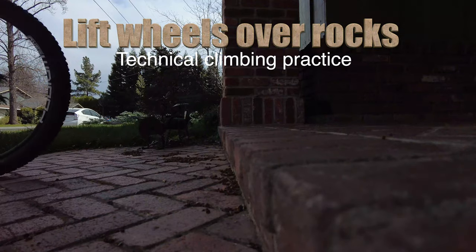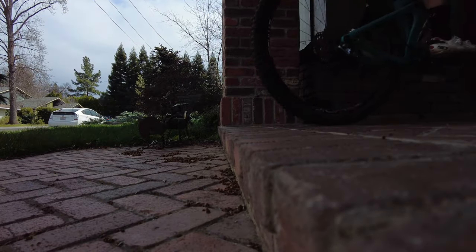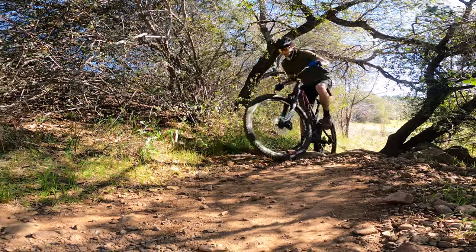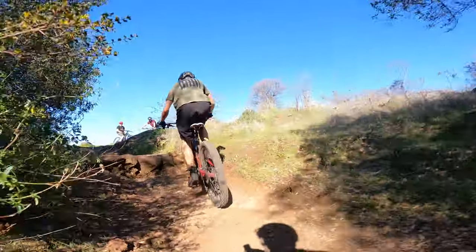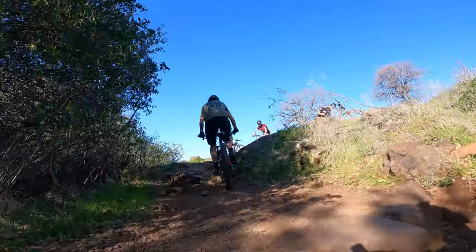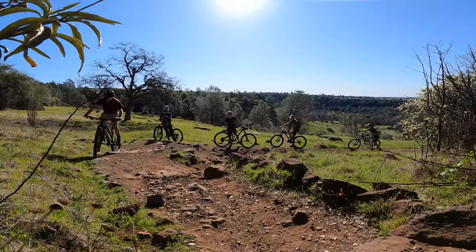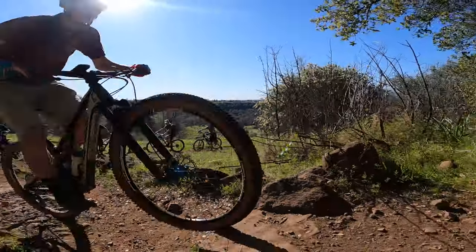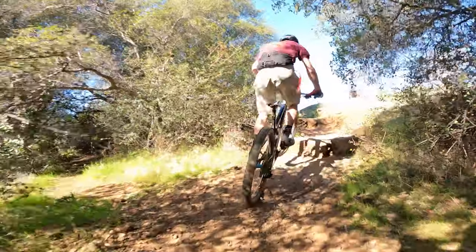I thought I'd make a video about a few climbing techniques that might be helpful. The first thing is about lifting up your front and back wheel over obstacles. In order to get up little rocks and ledges smoothly, you want to keep a little bit of momentum so you don't stall out, then lift your front wheel and lift your back wheel — you can make it up a lot of things that would normally stop you if you just slammed into them.